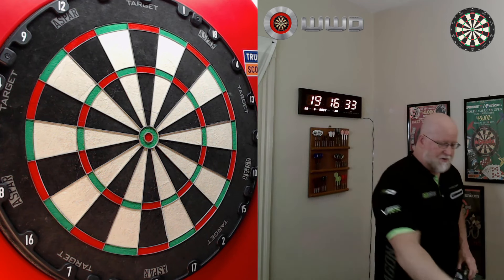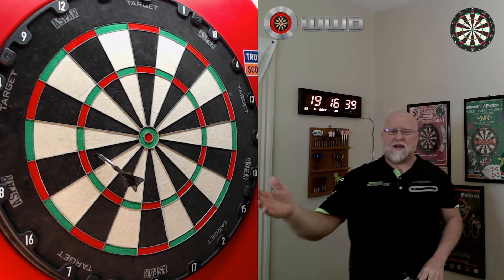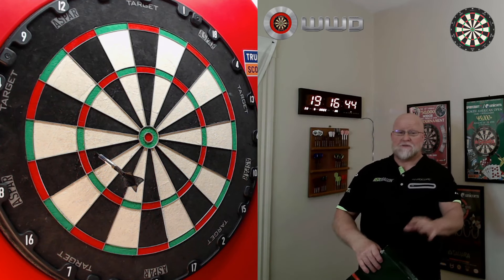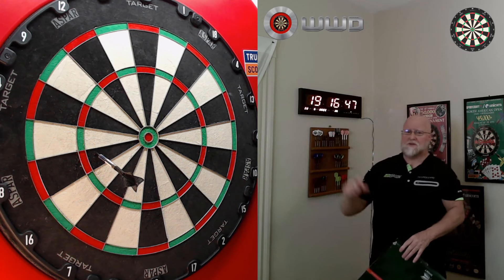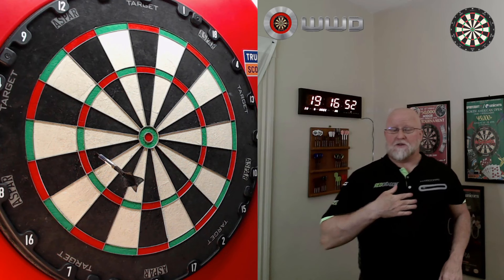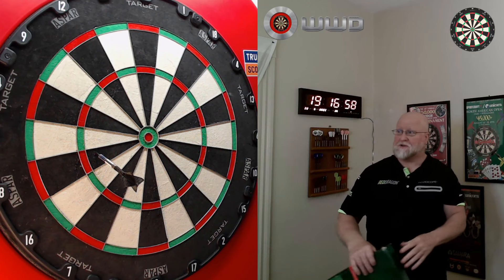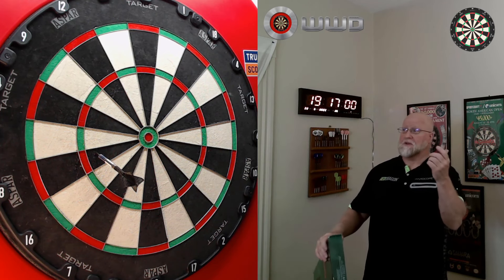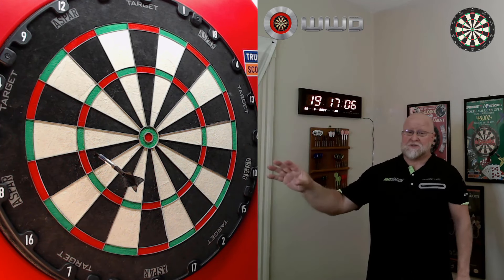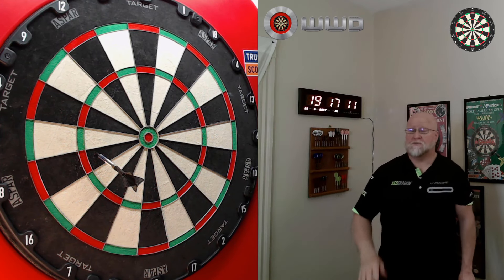The other thing I'm on the fence about is the numbering. We're throwing sharp pointy metal objects at the dartboard, and the number ring is a nylon or plastic — I'm not a big fan of that. The numbers are also kind of on the small side, though not a huge deal for me personally. I know a lot of people don't like that numbering, so just something to consider. Other than that, it's been a fantastic board. The playing surface exceeded my expectations ten times over.